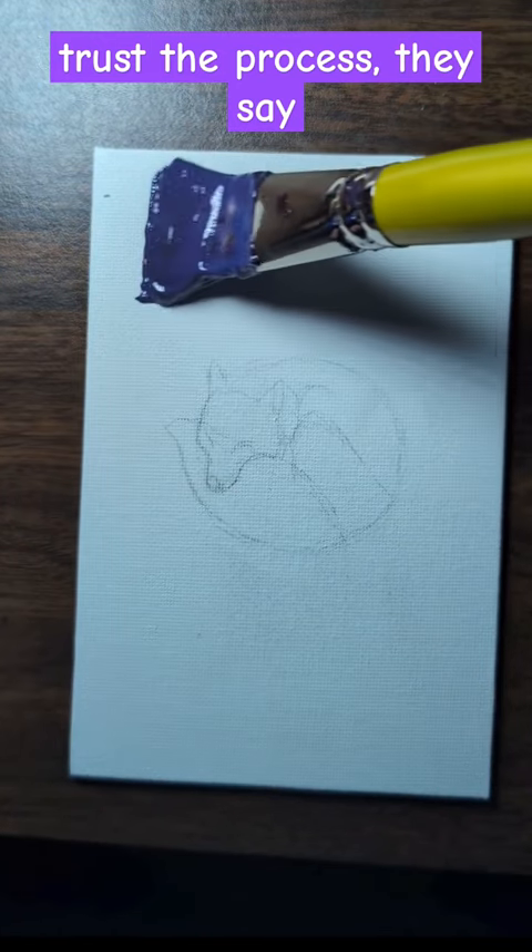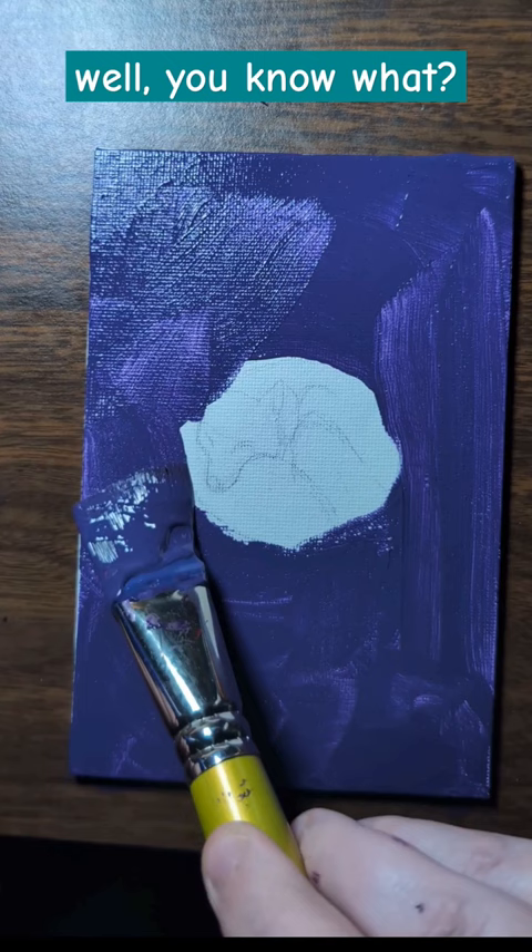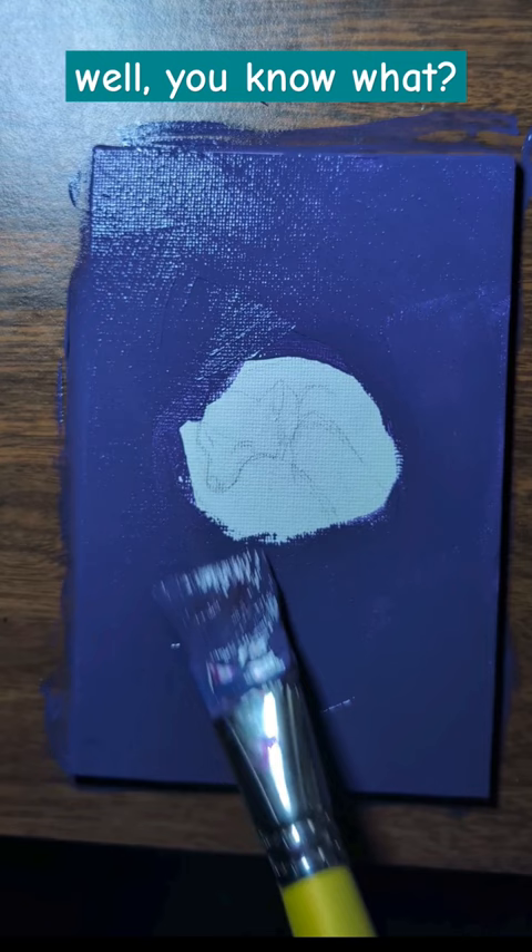Here I'm using a deep purple that I created as the base layer for this. I'm hoping to avoid using the color black, with the exception of maybe some details on the little fox. I'm taking inspiration from Impressionism, but I am going to have some realism.